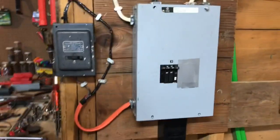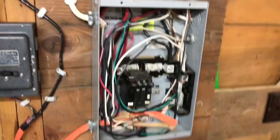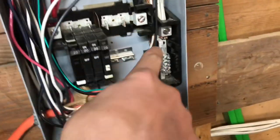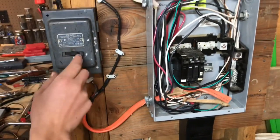First, you undo your circuit breaker and make sure the power is off. After you've run your wire, you connect it to the ports and run it through to a box if you want, and this kills the power — brings it on and off.